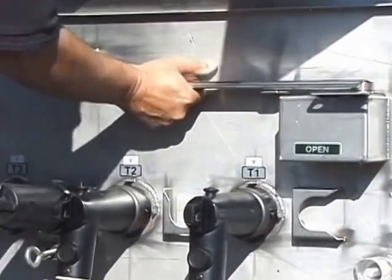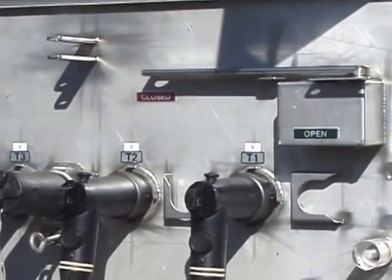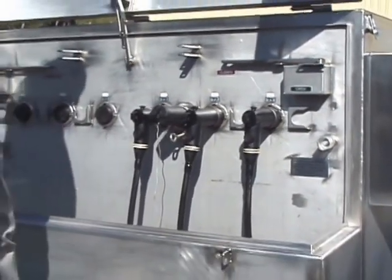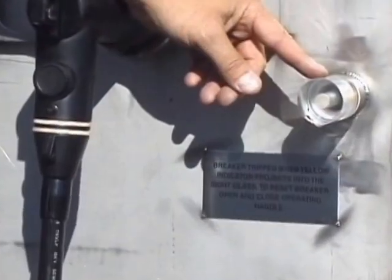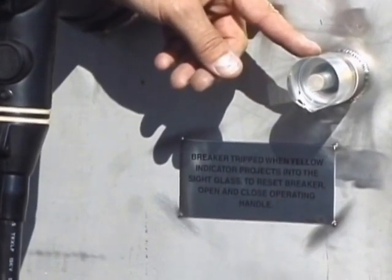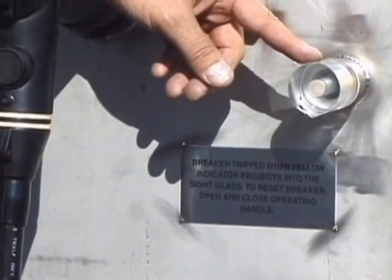Should you close in on the breaker, it is a trip-free mechanism — it will trip free if it's closed into a fault. If you note here, these are the sight glasses that a yellow rod protrudes out to when the breaker is tripped, to show you that it has tripped.